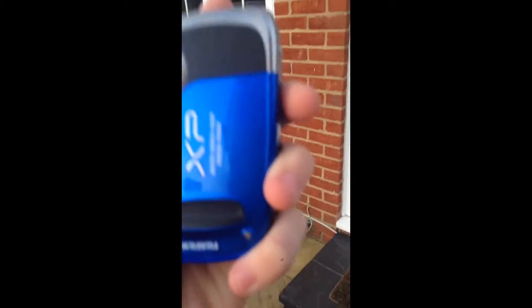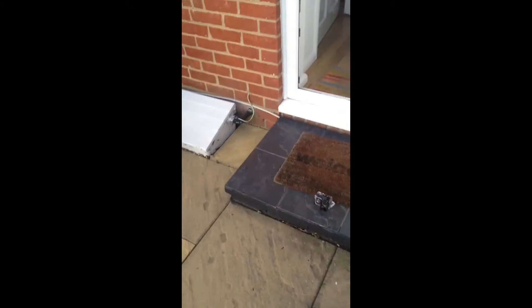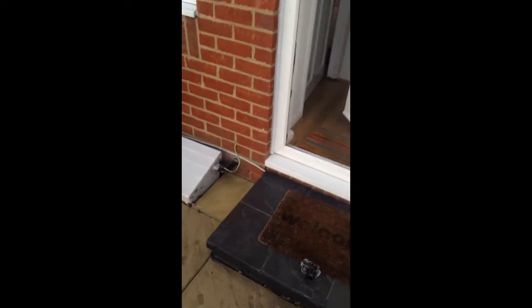I'm gonna drop it from head height this time because it's still working. This is me on this camera while it works — look, I'm on that camera while it's working. Even though the screen's buggered it's still running. This is the worst camera in the world because it says it's waterproof but it's not.